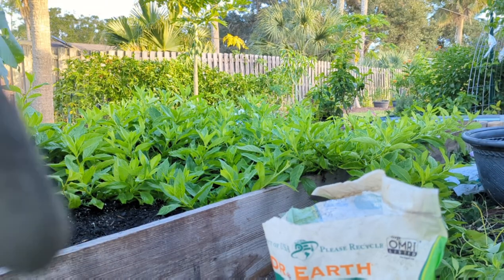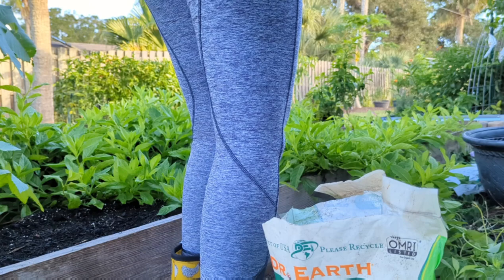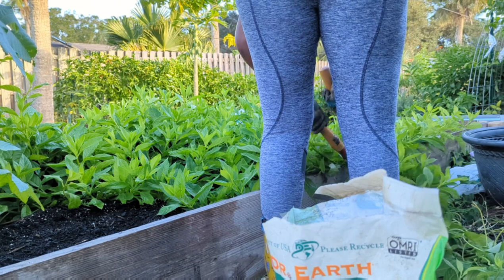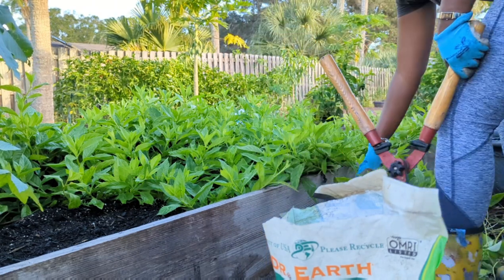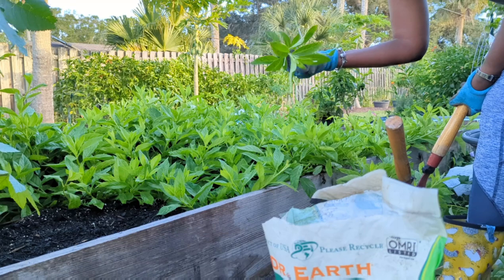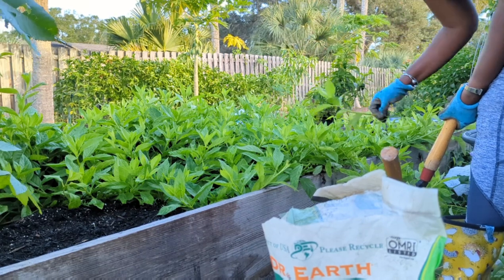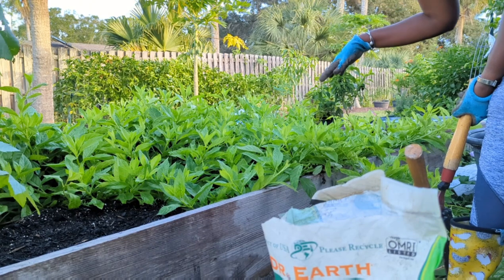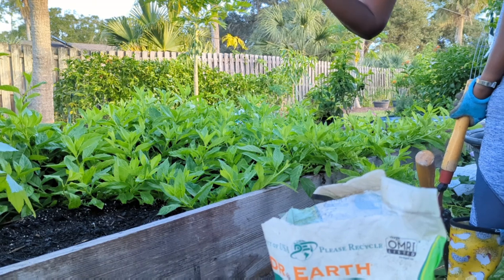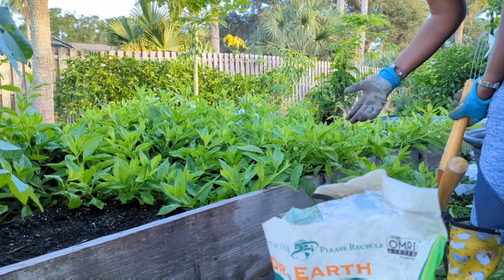I'm going to start by cleaning up the edges because the longevity spinach has come all the way over the edges. If you have a small patch, you don't even need clippers — it breaks very easily. What I absolutely love about longevity spinach is that you can literally stick it in water, it will grow roots, and you can have more. I think if I'd realized how much spinach I would be getting, I would have had it in a corner somewhere instead of directly in my veggie bed.